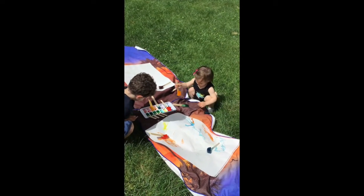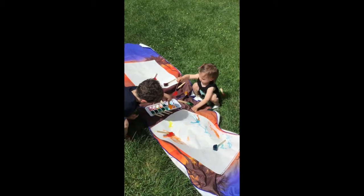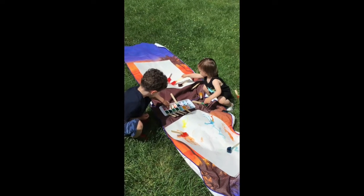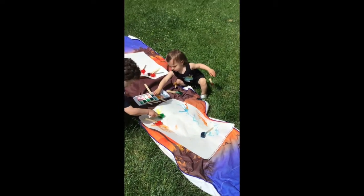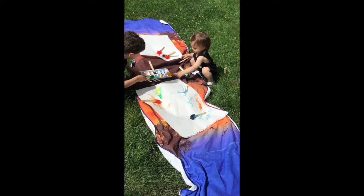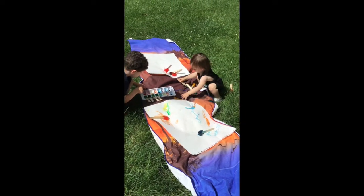It looks like Ella's having fun too. Ella's one and a half years old, so this is a great project for anybody of any age. Here we just have two big plain white pieces of paper, but you can use anything to paint on. We're having a lot of fun, so I hope you have a lot of fun too!